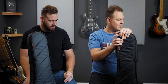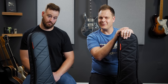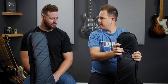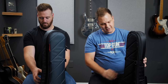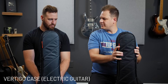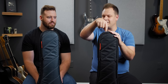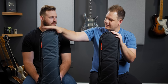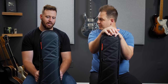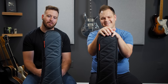They sent us a bunch of bags from their lineup that we're going to tell you about, and one that we're going to give away to one of you. This is probably their most popular bag — the Vertigo, the Mono Vertigo electric guitar bag. It comes in two colors, which you're seeing right here: the black one and a bluish gray. It is the most attractive guitar bag I have ever seen.